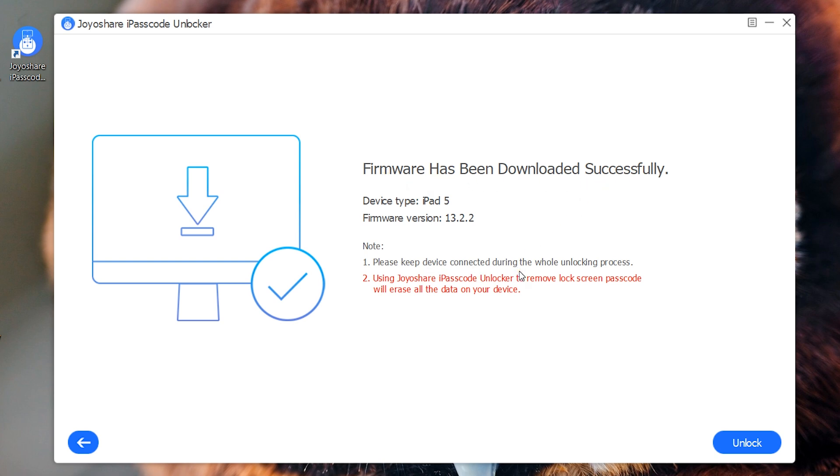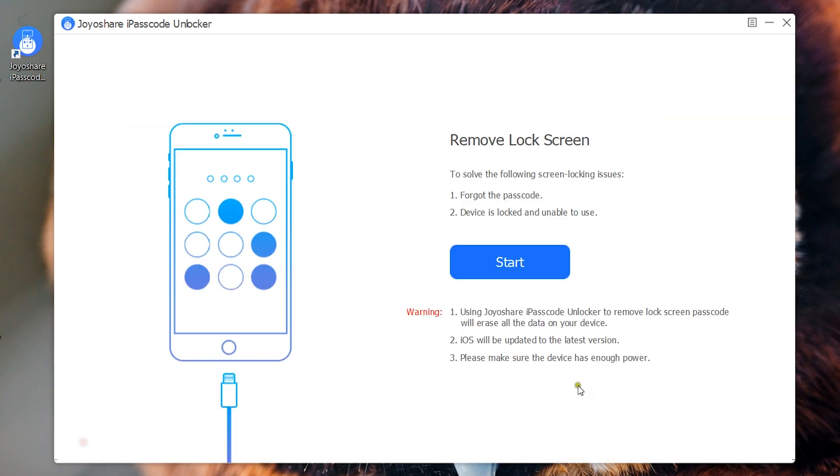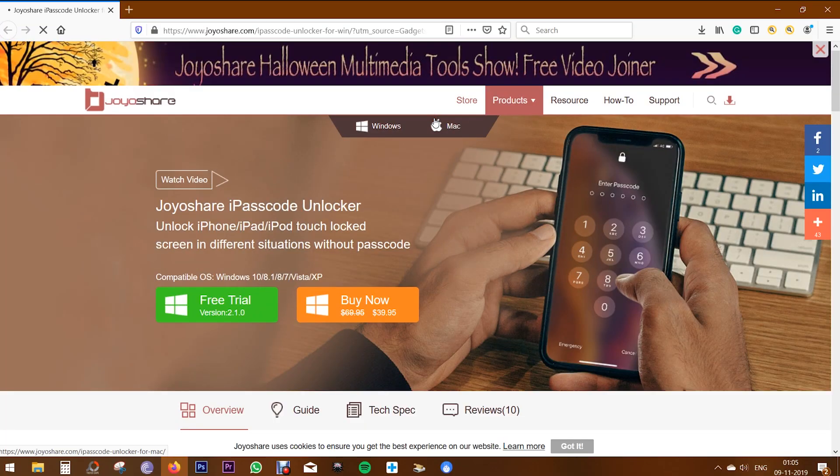Now the final step is just click on Unlock, and your iPad, iPod, or iPhone will be unlocked. It will be just like a new device. As you have seen, this JoyShare iPasscode Unlocker is a very, very simple software. Check the description of this video to try this software free of cost.